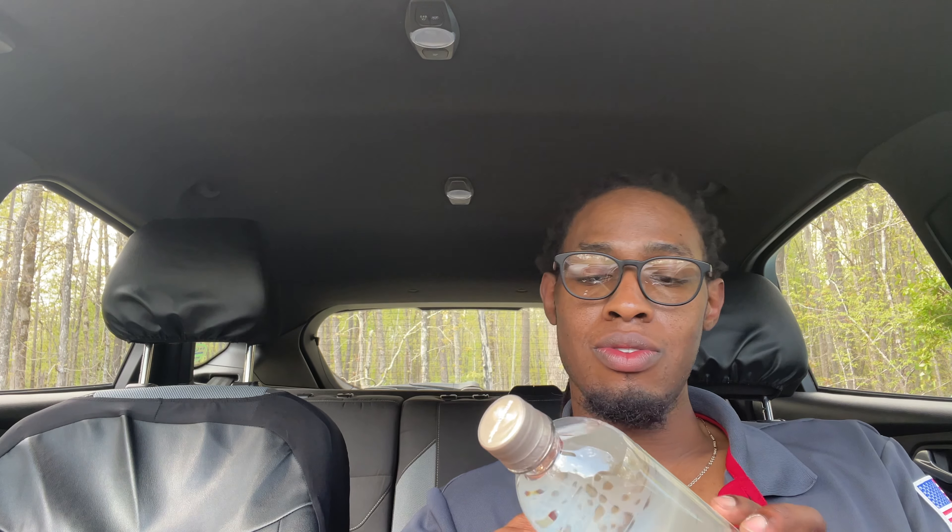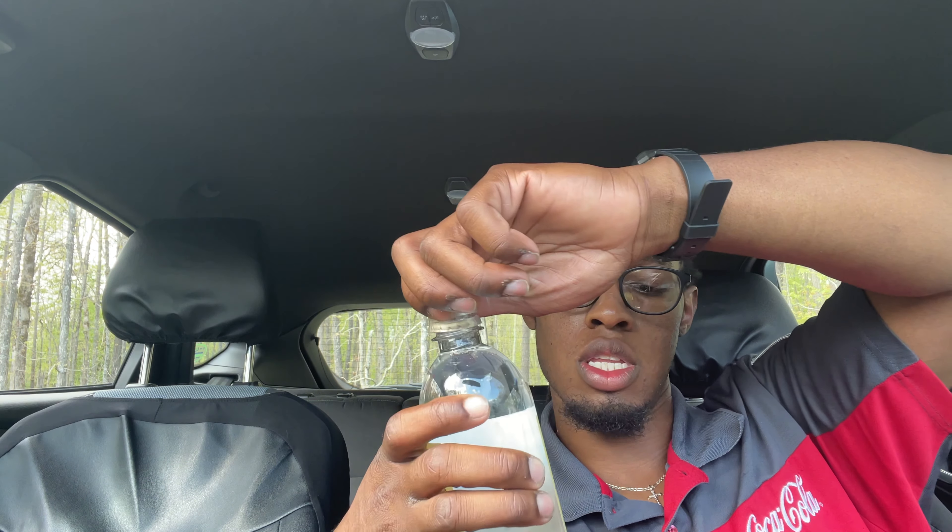So today we got Smart Water Plus Renew and Smart Water Plus Clarity. Let me get them both in frame — this one is Renew and this one is Clarity.